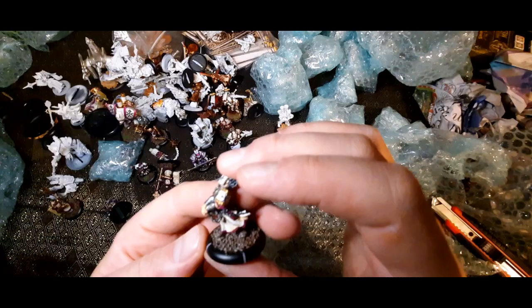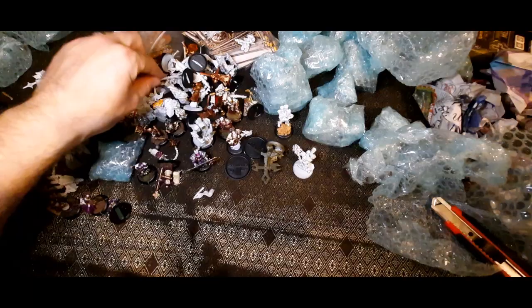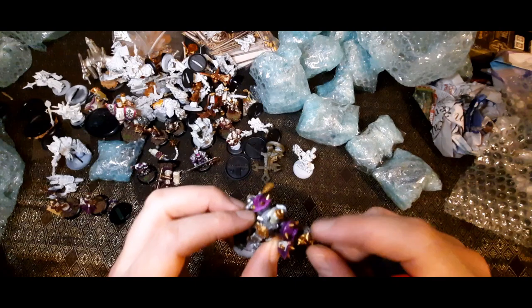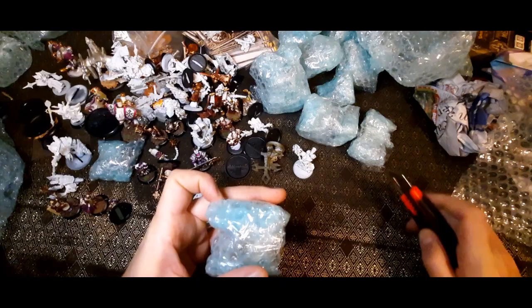That's the Monolith Bearer's mace — I'll put that aside. I think we might be at the halfway point finally. That's the Repenter, Redeemer, or Reckoner — the one with a flamethrower and a chain weapon. It was nice that they gave chain weapons an ability — they now ignore shields, which makes sense. Let's see what's in this one. It's going to be a longer video than I anticipated — I was not expecting this much.